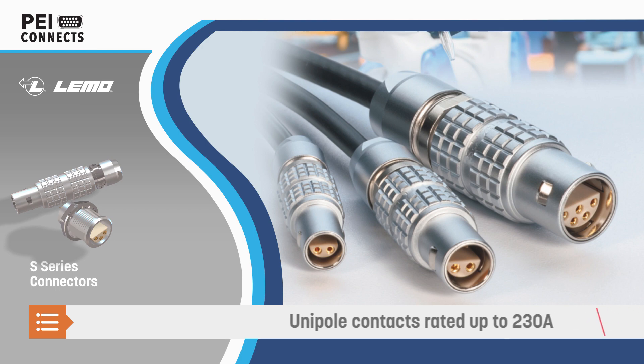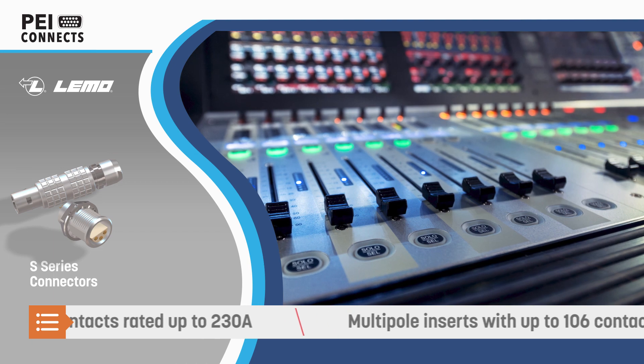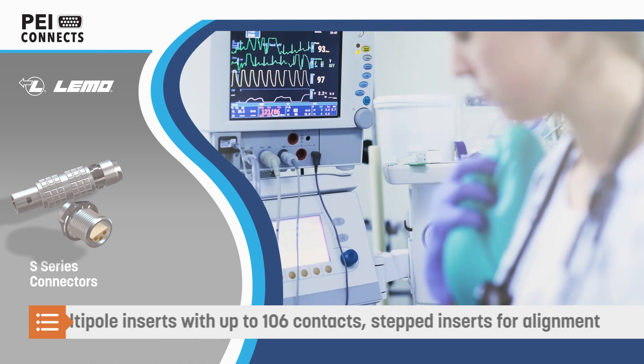Unipole versions are available that can carry up to 230 amps, while multipole versions offer up to 106 contacts and stepped half-moon inserts to aid in alignment.